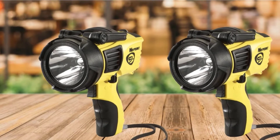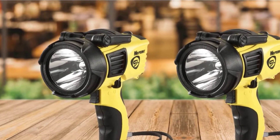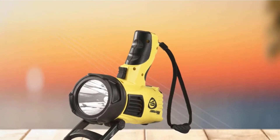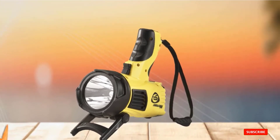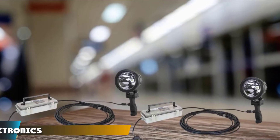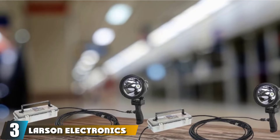It serves as an emergency light for 82 hours, with dimensions of 6.75 inches in length and 7.14 inches in height, with a head diameter of 3.50 inches, and weighs 1.8 pounds with batteries. The number 3 position is held by the Larson Electronics 1000 Beam.